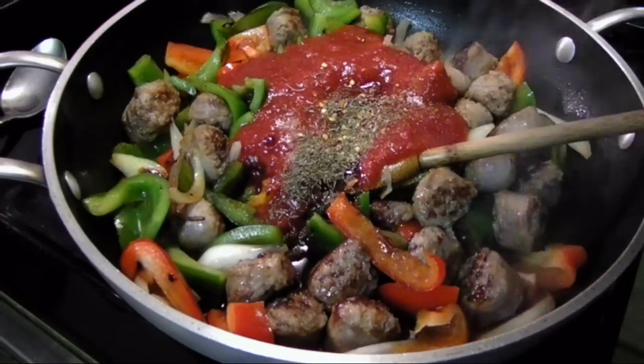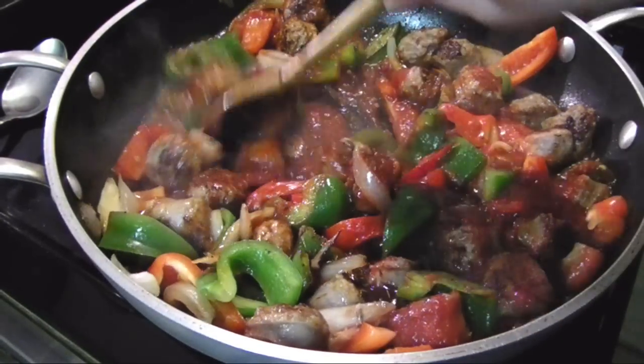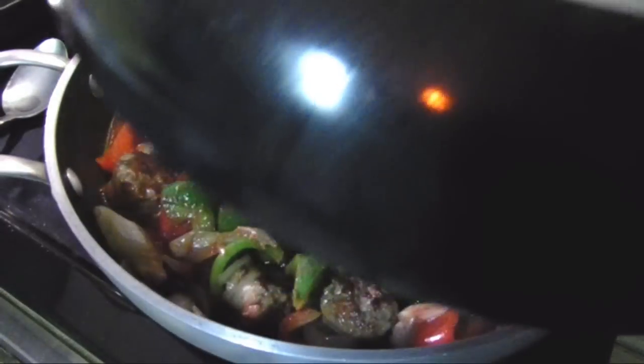Then add the crushed tomatoes to the pan, pour in the wine, add the spices, and stir it all together. Once the ingredients are pretty well combined, lower the heat to medium-low and cover the pan. If you don't have a lid, you can always use a comparably sized pan inverted on top as the lid, like I did here.